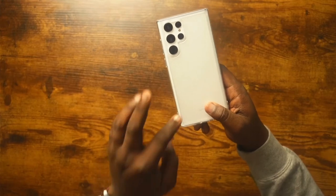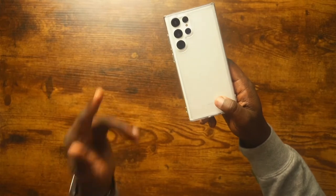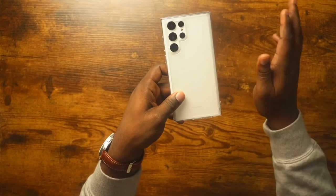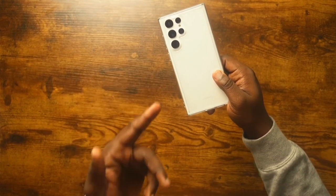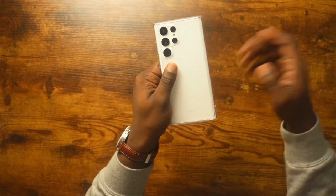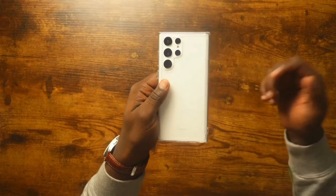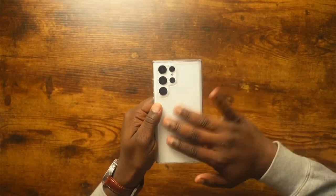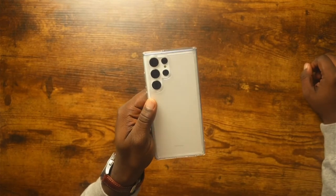The first case I'm going to cover is the Ringke Fusion — their clear model. They do have a matte clear and a regular clear, and they sent me the matte clear. This is one of the best matte-feeling cases I've ever owned for any phone. It definitely feels like an upgrade over the matte on my Pixel 6 Pro — it literally feels like paper on the back of the device, very soft to the touch. It's so good you can literally hear it when you rub it.